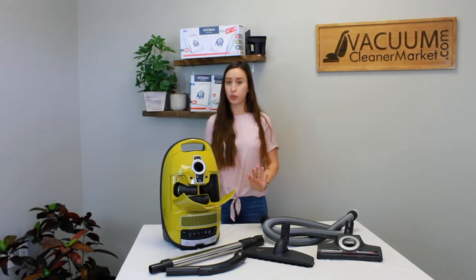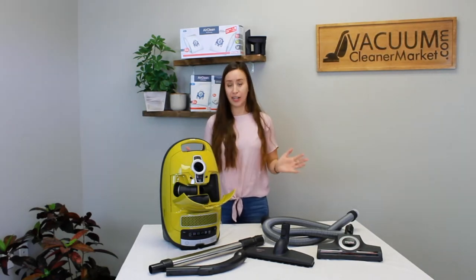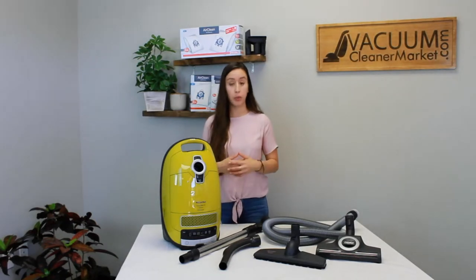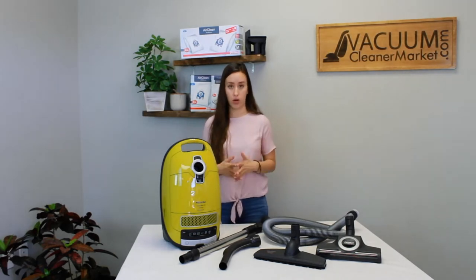If anything is missing, this is the time to reach out to us — by phone, chat, or email. Take a moment to make sure everything is present, and then I'm going to teach you how to install everything, set it all up, and how to use it. Now that we've verified all the contents are present, let's talk a little more in depth about what each of these things are that are included in your Kalima.